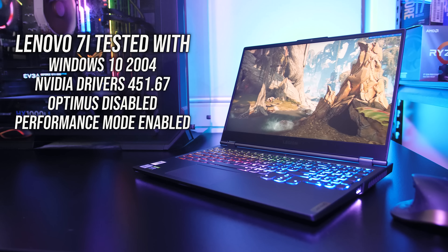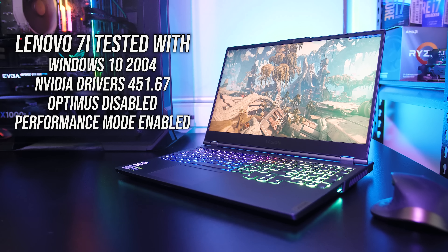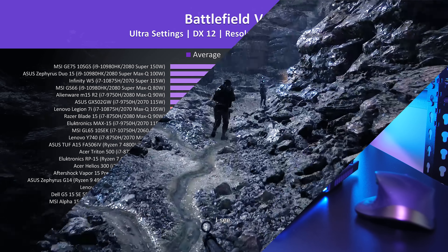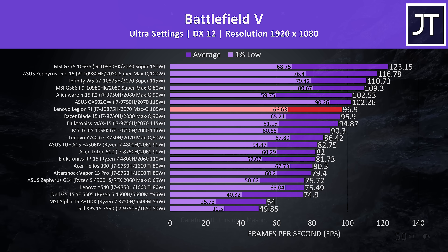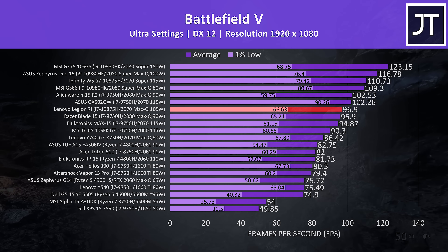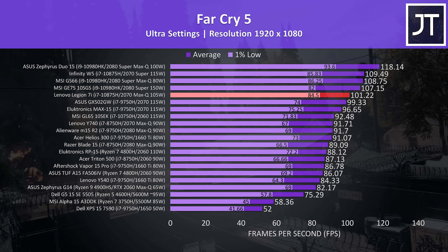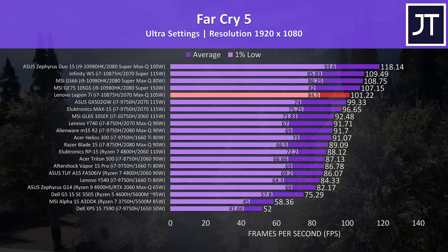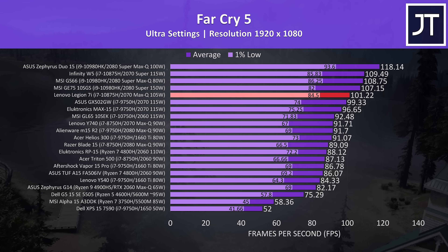Now let's check how this configuration performs in games compared to other laptops. I've tested with performance mode enabled and Optimus disabled for best results. In Battlefield 5 the 7i is giving a great result for a 2070 Max-Q, most likely due to that higher power limit and the ability to disable Optimus. In Far Cry 5 at ultra settings it's a bit higher in the stack, which makes sense as this test is more dependent on processor power with an 8-core 16-thread chip.